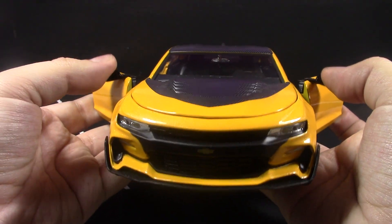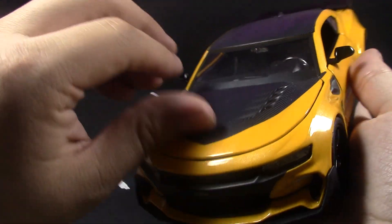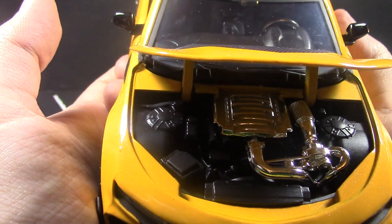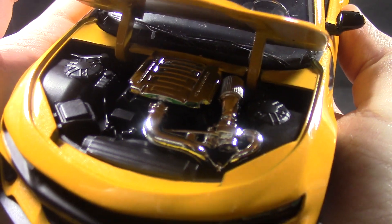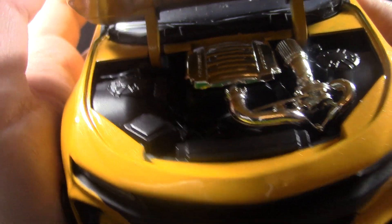Basically everything that opens here — both doors open, the mirrors are rubber, and the hood opens up to show the engine. Not that much detailing or color, but it's there. It's plastic, and I believe it says Camaro or Chevy or Transformers.